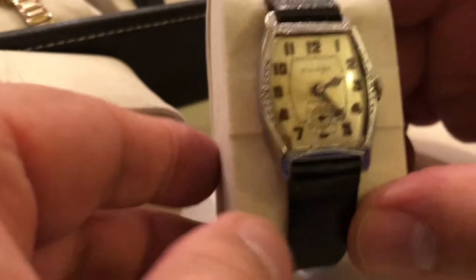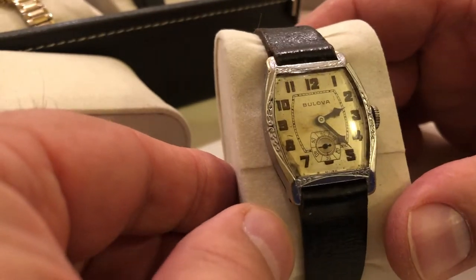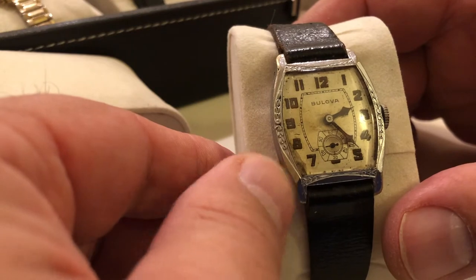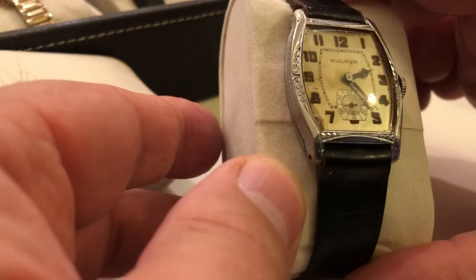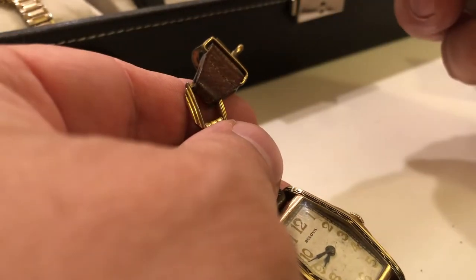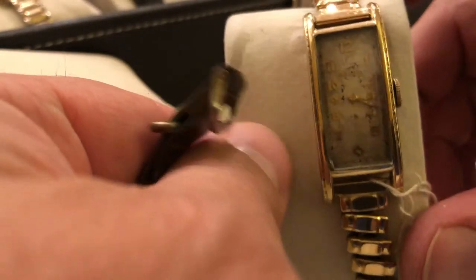Here's a 1930 Crusader. These are the model years that have the dust covers on the back — very interesting. The movements actually have a plastic cover to keep the dust out. A lot of them are missing, but a lot of these still have them. Into the late 30s, they start converting and yellow gold starts making its way.